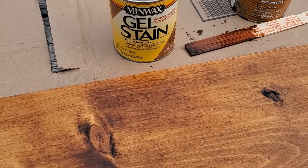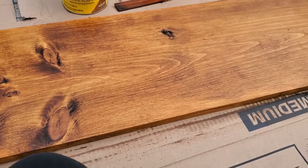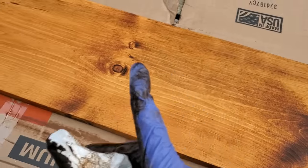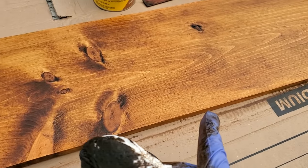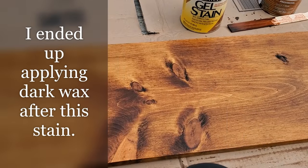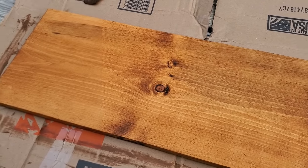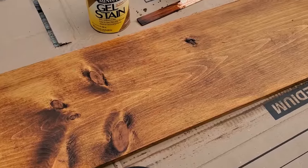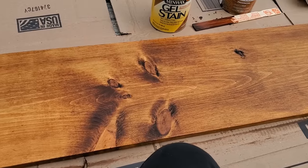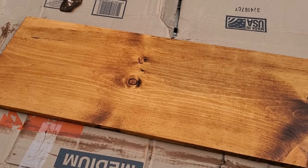I decided to get out my gel stain in aged oak, and before this is totally dried I'm just going over it to darken it a little bit. You can see it's a lot brighter here and it is darkening it some. When this is all dry I'll probably do another coat, or I may end up having to use just some paint if it doesn't soak in. Either way, we're going to get it where we want it so it matches, or at least semi-coordinates with the desk in the room.